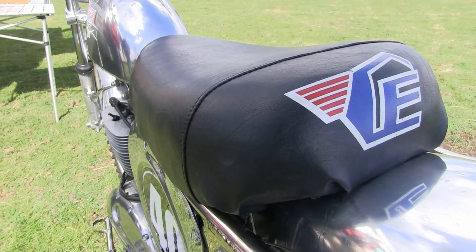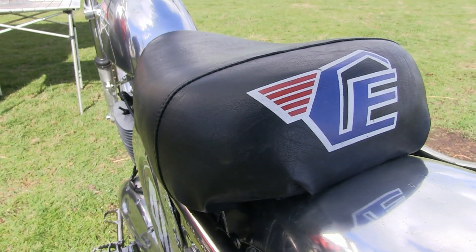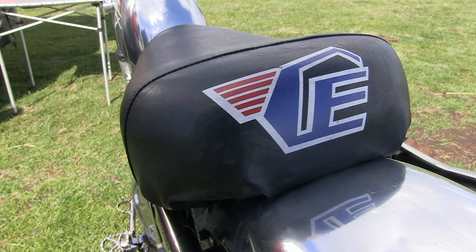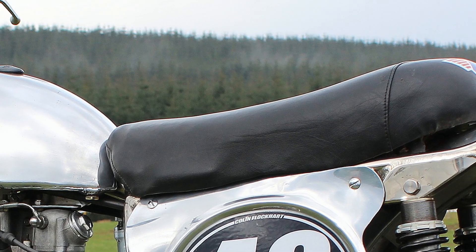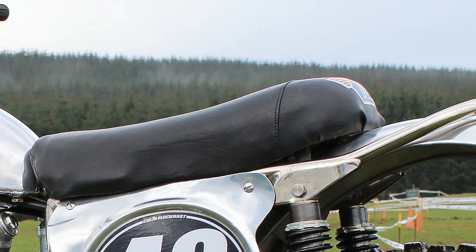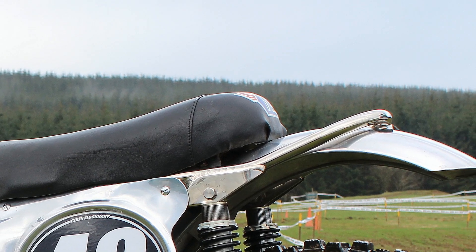These Schenny Victors have a fantastic, lovely plush seat fitted to their bikes with the Schenny badge emblazoned on the rear of the seat — a very comfortable seat to sit in on one of these lovely pre-1965 class racers.